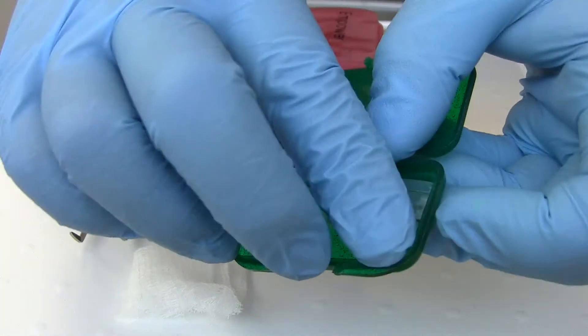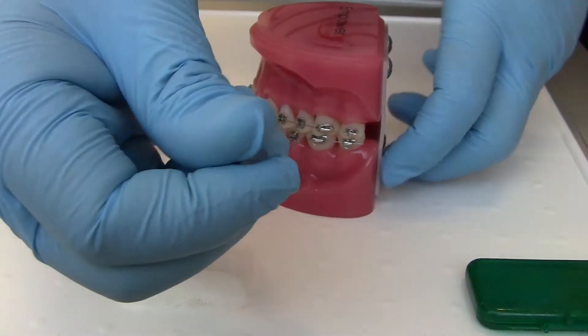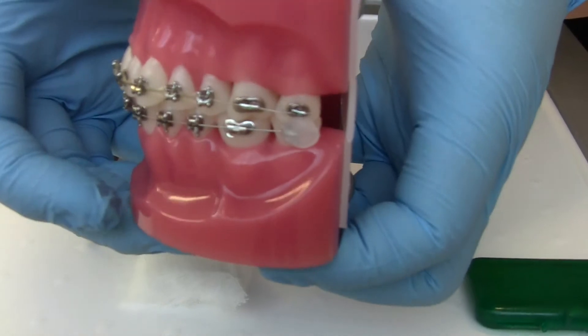Simply grab a piece of wax and roll it into a small ball, roughly around a pea size, and then you can put it on top of the bracket where the wire is poking to temporarily relieve discomfort. Please refer to how to use wax at home for more details.